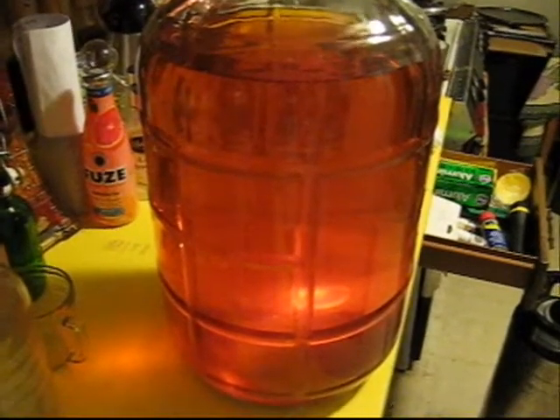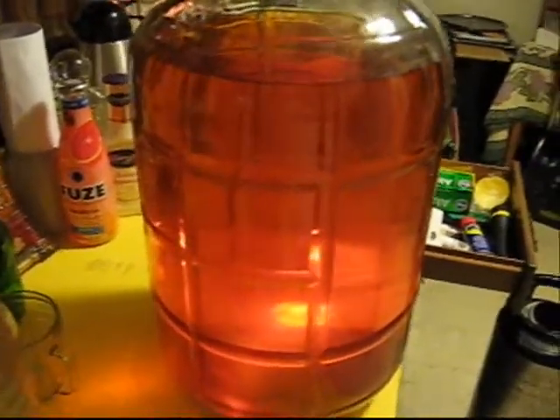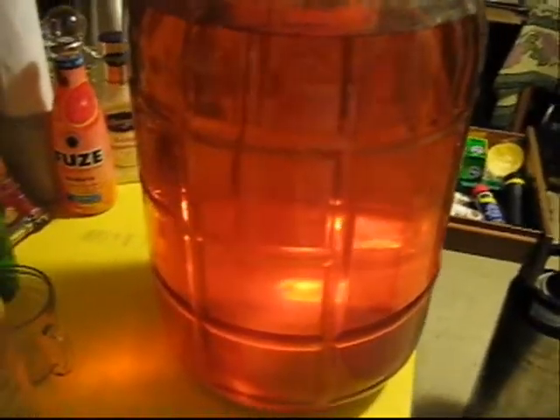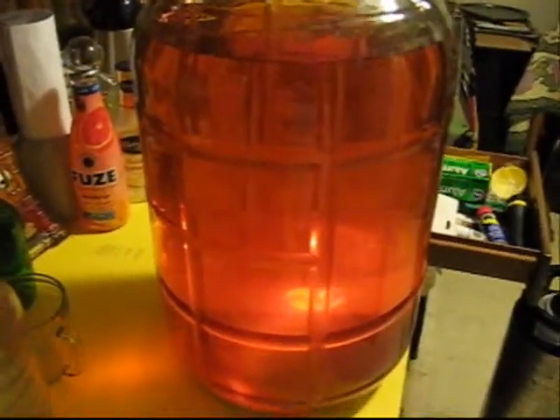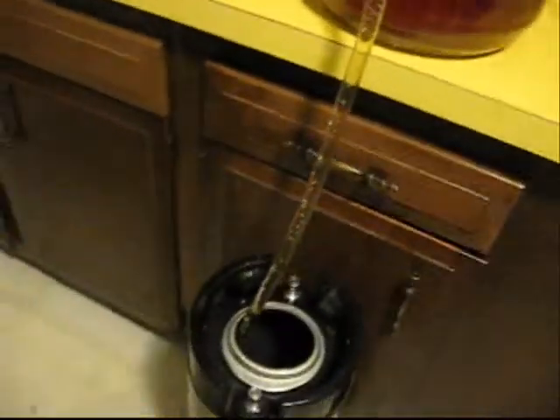Okay, so here we are the last day of June. The party is this weekend, and as you can see this has clarified quite nicely. Time to keg it up! Here goes the Flat Top Pale Ale into the keg. We'll be right back!